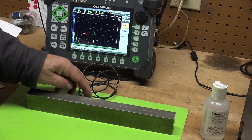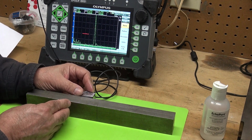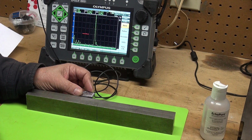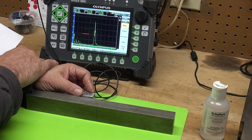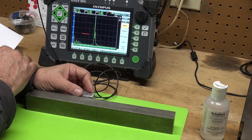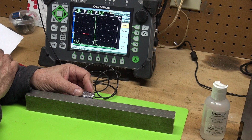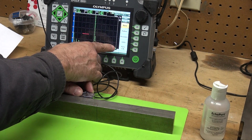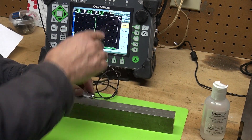I'm going to use my transducer and point it in this direction. I've calibrated my machine using an IIW block, and I set up my full screen width at 2.8 inches — because at 45 degrees in a one inch thick block, the full V-skip is 2.8 inches. My ID would be mid-screen and the top of this bar would be out at the very end.